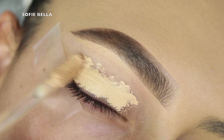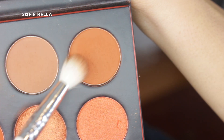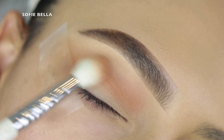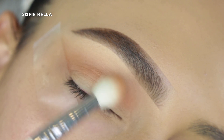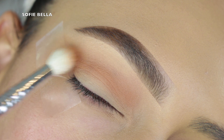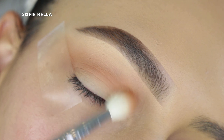Jumping right into the tutorial — I wanted to make a quick tutorial on how to do a black smoky eye. I first primed my eyes with some concealer and then set it with translucent powder. For today's palette, I'm using the Morphe 3503 palette.